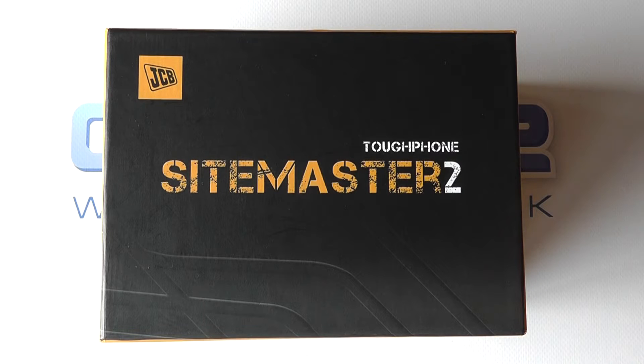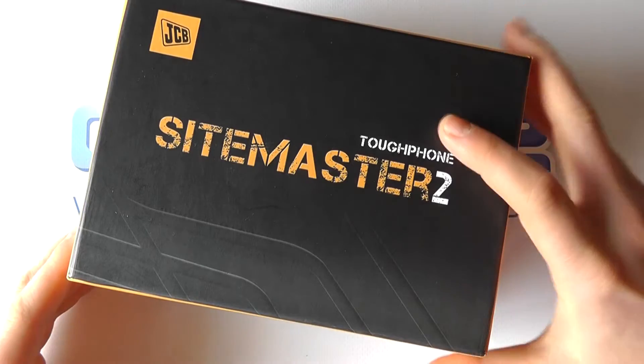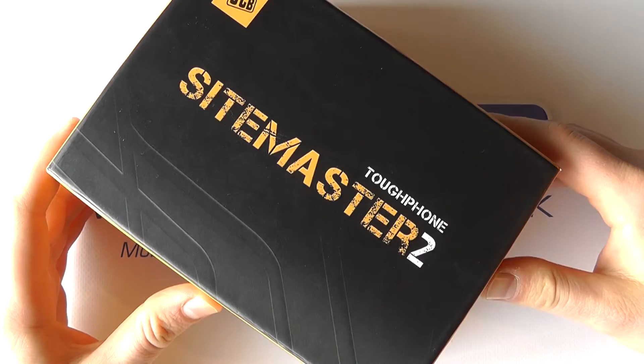Here we are with a quick unboxing of the JCB Tuffphone Sightmaster 2, the replacement to the original Sightmaster with slightly improved features.